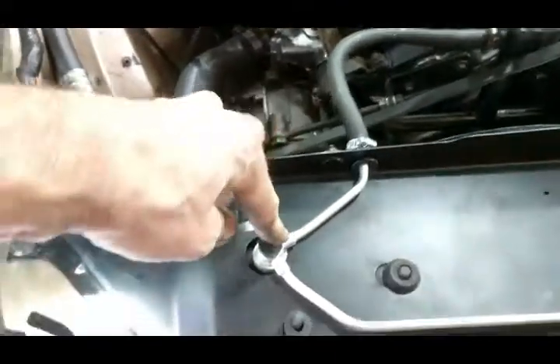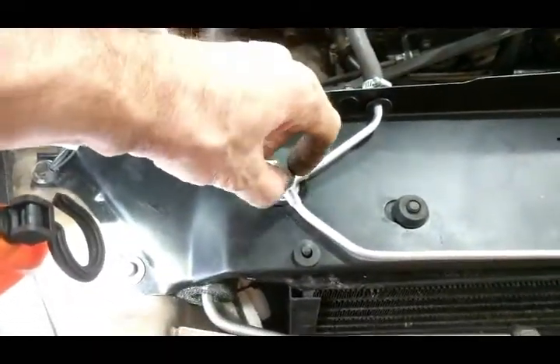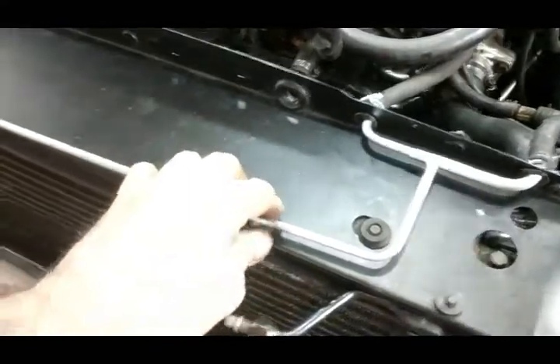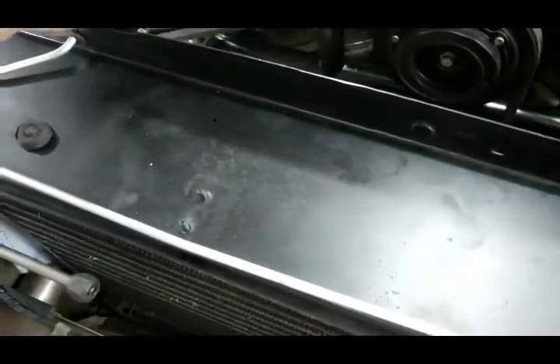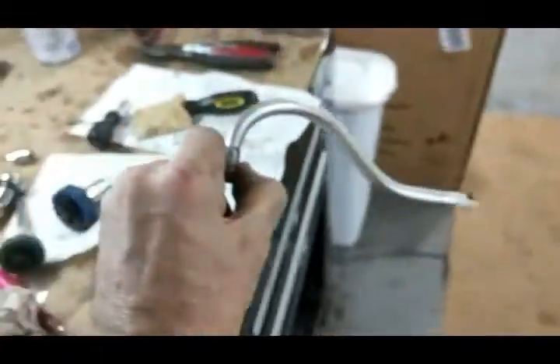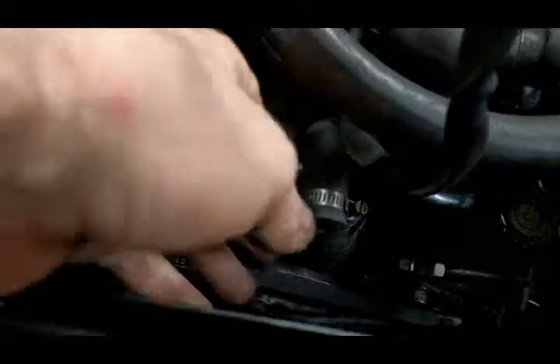I've got this line in — comes in here, there's a banjo bolt there which I really cleaned out. And all this does is draw off the air from the radiator, from the T-pipe, from the top of the manifold, and puts it into the header tank. Then the header tank has a suction from the pipe I'm just about to put in, which goes in there and feeds straight into the water pump. That's how it works.